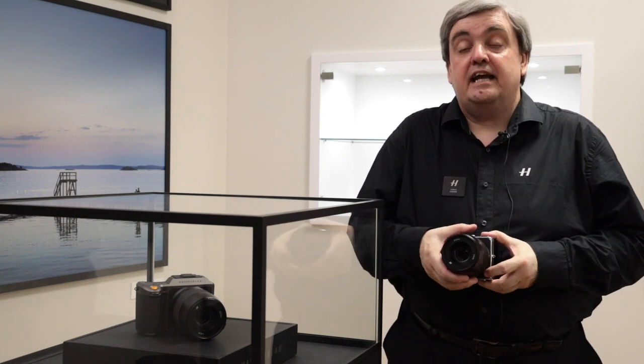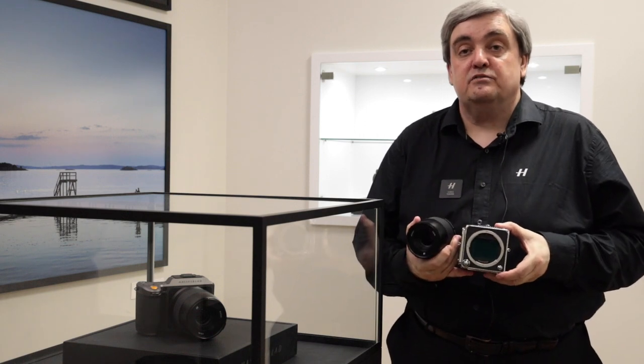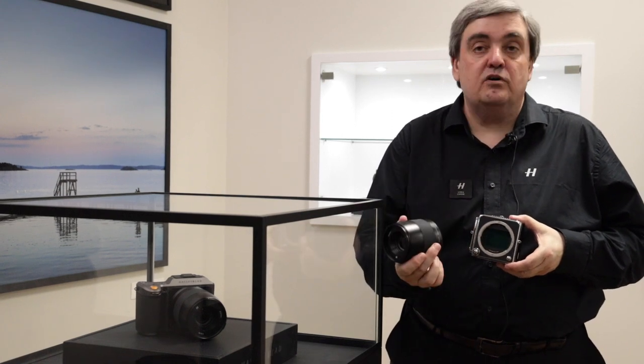The lens mount is a standard XED, so you can see the 50 megapixel sensor inside. All of the standard adapters work here — the XH, XV, everything works on here.